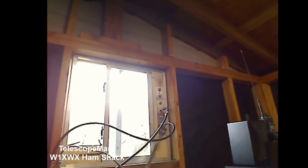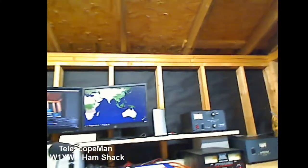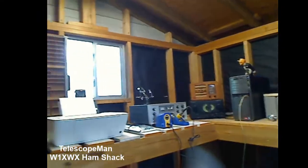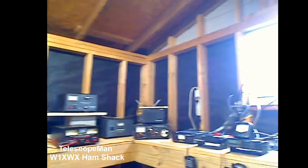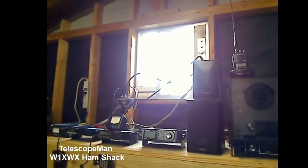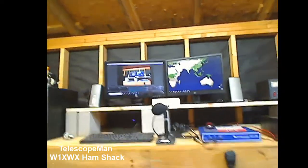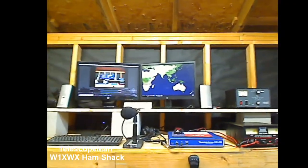I've got several more positions open, and as I've mentioned, at some point I'm gonna put a hex beam up, so it'll be coming in on one of those other ports. Let me back up a little bit and give you a view of the shack from back here. You can see basically everything in here works now — I've tested everything, so it's all ready to go.